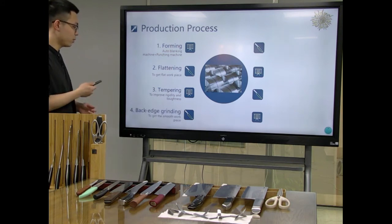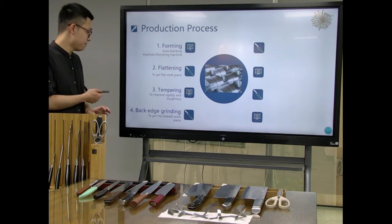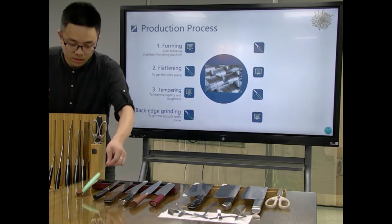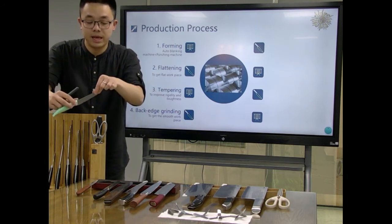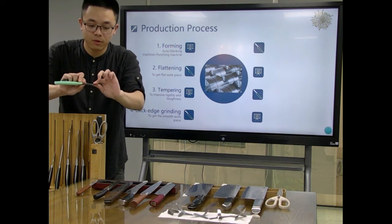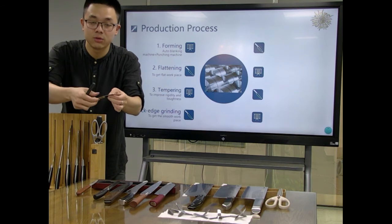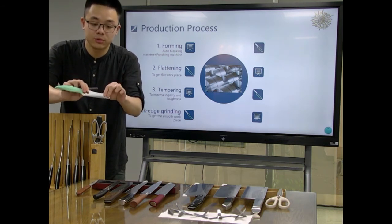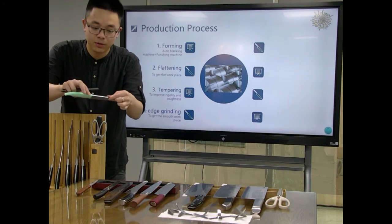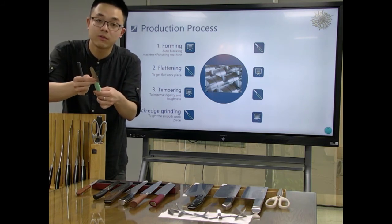Then we will do the grinding process of the back edge. This means that after material blanking and punching forming, there is a lot of sharp edge — it is not very soft — so we use these machines to make it very soft, easy, and user-friendly.